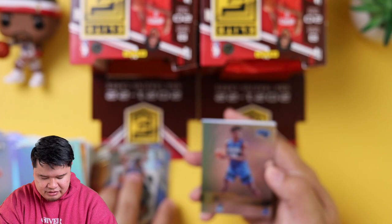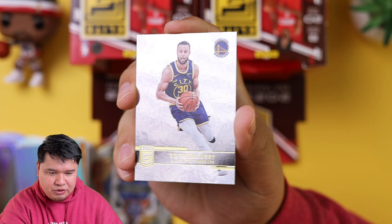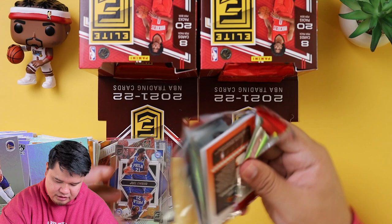We got Wendell Carter Jr., Kyrie Irving, and then the man Steph Curry — look at these base cards, they're super sick. Look at him flexing — he's swole. It looks like they did some Photoshop on them but this is such a sick card. We had a couple more in this box. We got Derrick White.